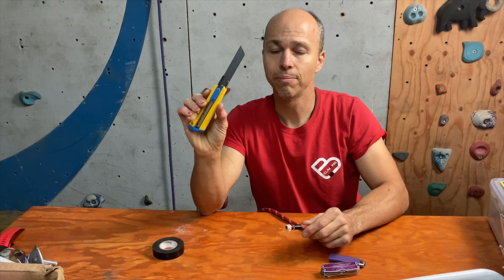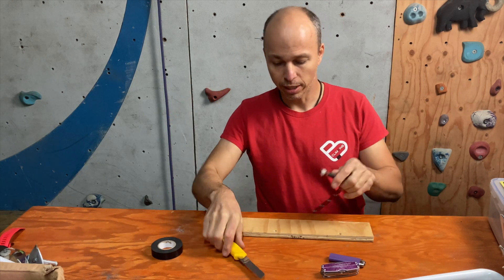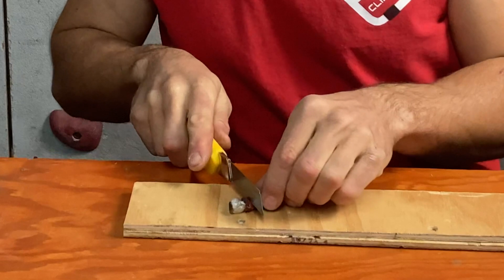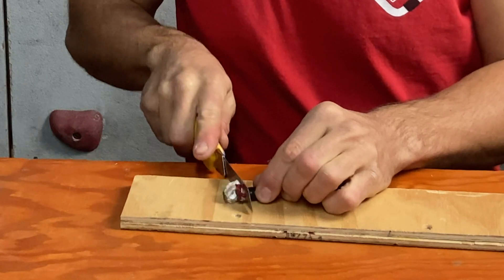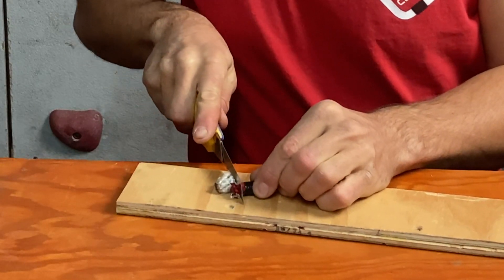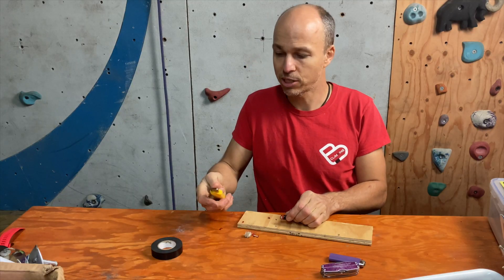Take a new blade on the cutter, put your cutting board on the table, put your rope right there, and start to cut. Be careful about the ends of your fingers — it cuts like butter because it's a new blade. I try to make a clean cut as much as possible.